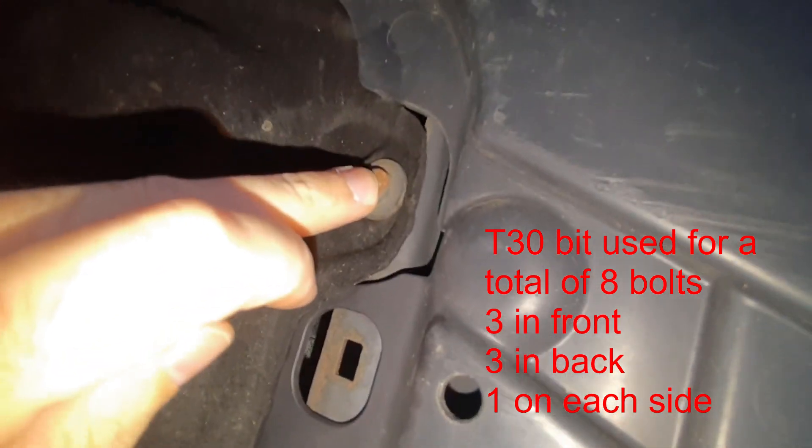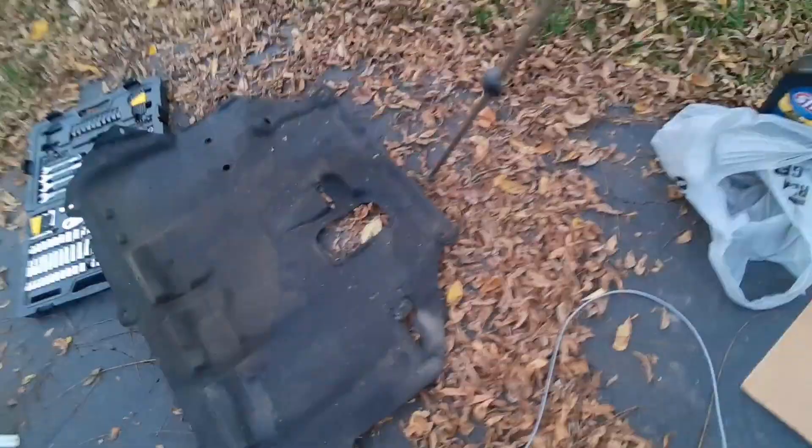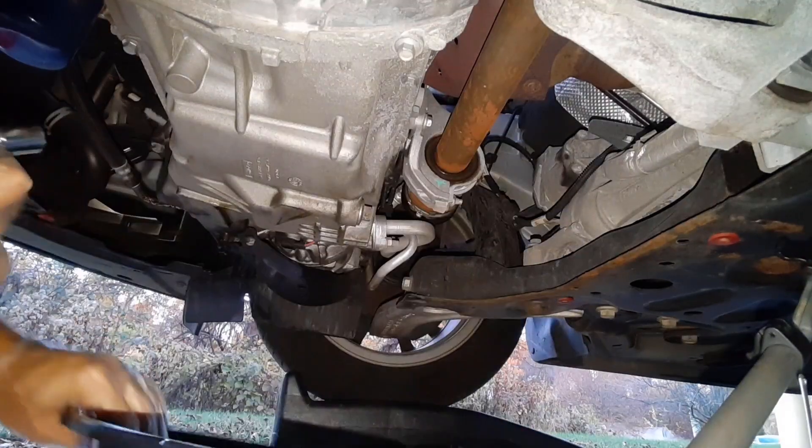So first I'm going to take these off with the Torx bit — there are a few of these under here. Once we get this off we'll be able to look at the oil filter. The bolts are located: one here, one here, one here, one here, one here, and one here. It looks like there are others to the side but they were never replaced the last time, so we didn't need to take those out.